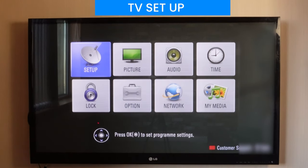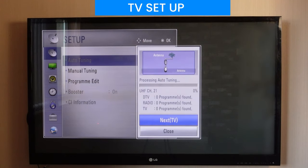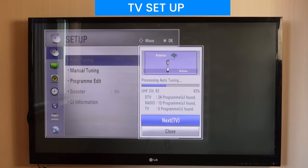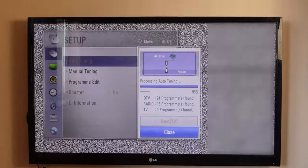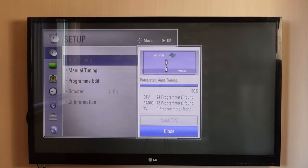To scan the channels, go to the setting menu of your TV. Ensure you're getting good signal and select automatic scan. Wait for the scanning to complete 100% and you're ready to go.